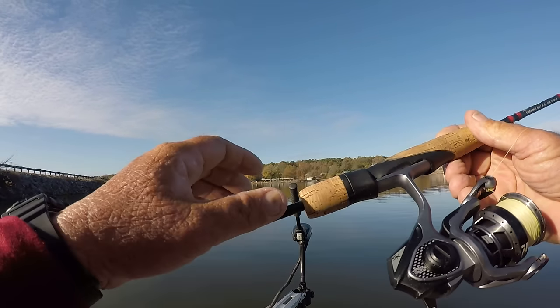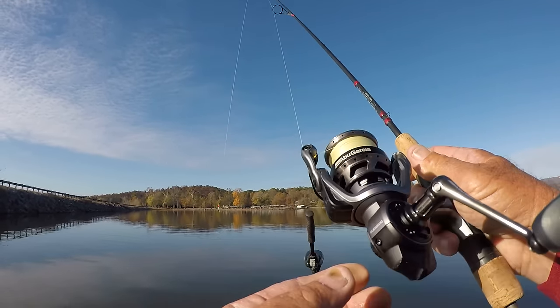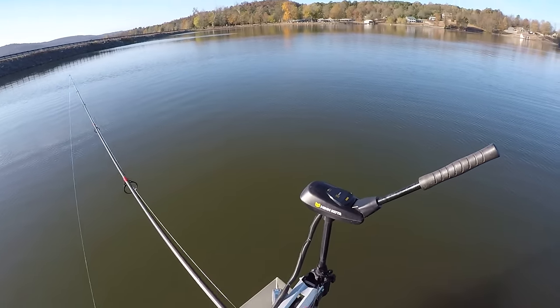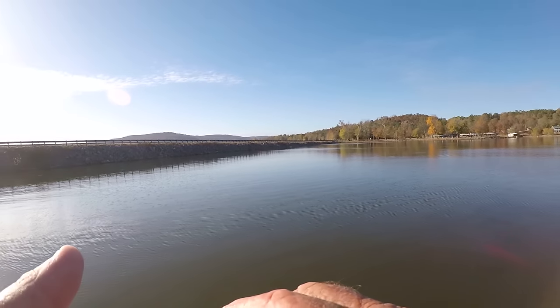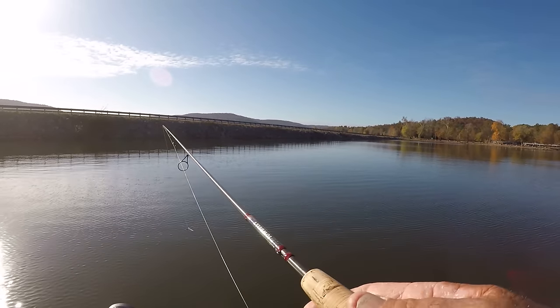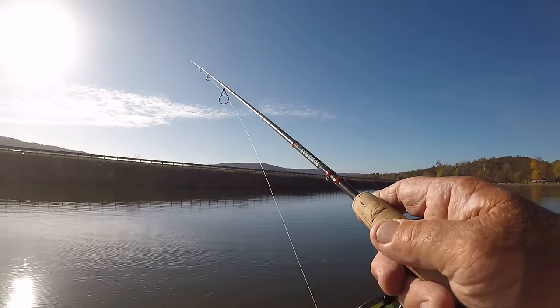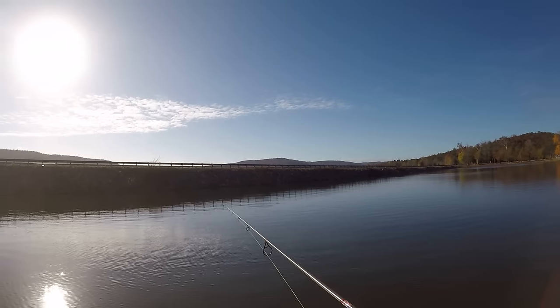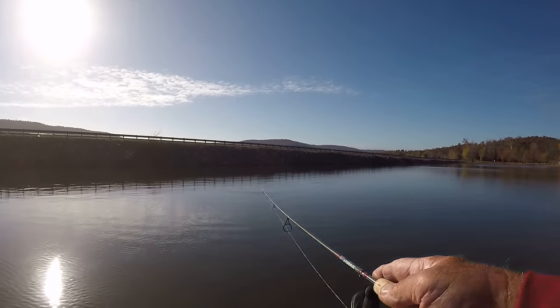This reel is a Garcia Revo - I've never used it throwing the underspin before. That fish was suspended over 14 feet of water but he was only about three feet deep. They're just out here milling around on the shad. Maintaining depth control is what one needs to practice when fishing with a jig or a bait like an underspin, learning how to keep it at the depth where the fish are biting.